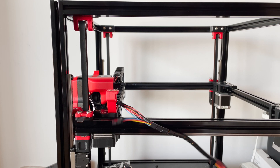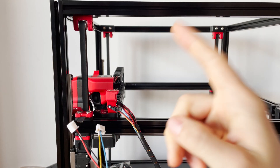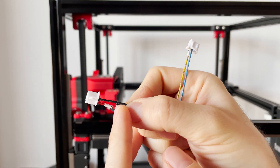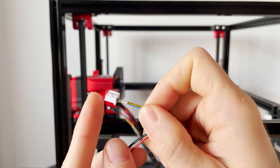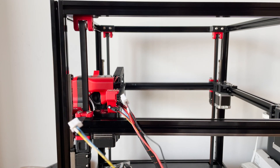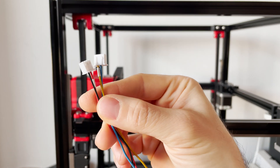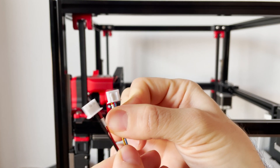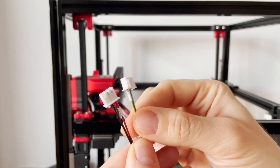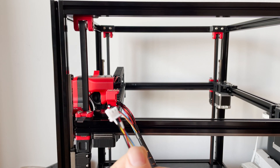Let's continue with the build. Next up we have the wires for the X and Y limit switches. These are the wires I received from FormBot with a small modification. This connector is for the X limit switch and this one is for the Y. FormBot made a small error - one connector had three wires and one had only one wire, so since the limit switches have two wires each, I had to pluck one wire from the three-wire connector and stick it into the one with only one wire, so each now has two wires.